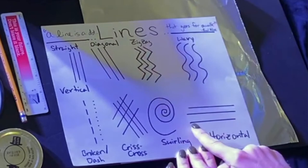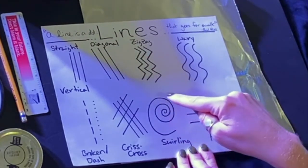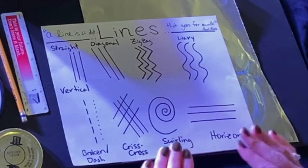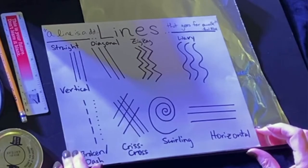Some lines can go horizontal, left to right. Some lines can even swirl around themselves. Our creative challenge today is to use every one of these lines in our piece.